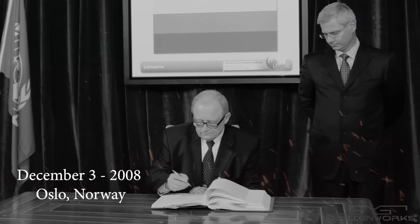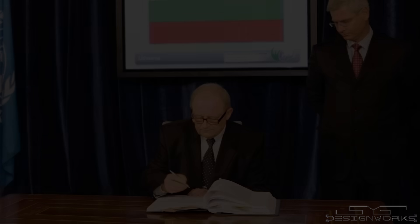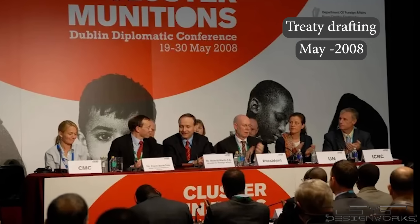On December 3rd, 2008, a Convention on Cluster Munitions was held in Oslo, Norway, where a treaty was signed to prohibit the use, transfer, production, and stockpiling of cluster munitions.